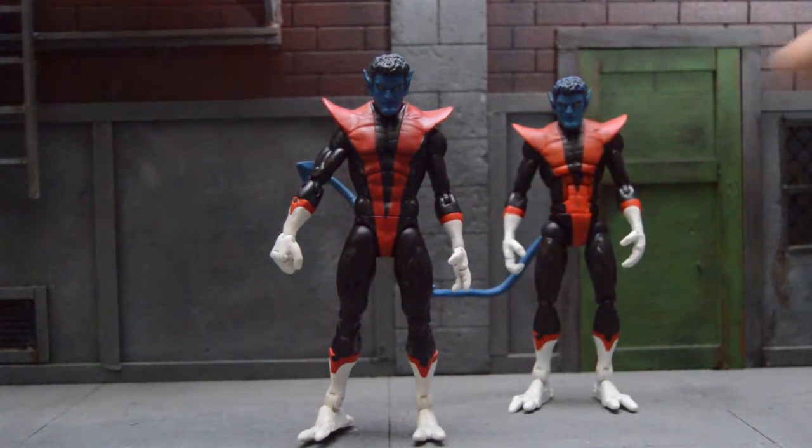I love the Toybiz one but I needed an upgrade for the Hasbro body. We got the parts, maybe it's possible — and it was.